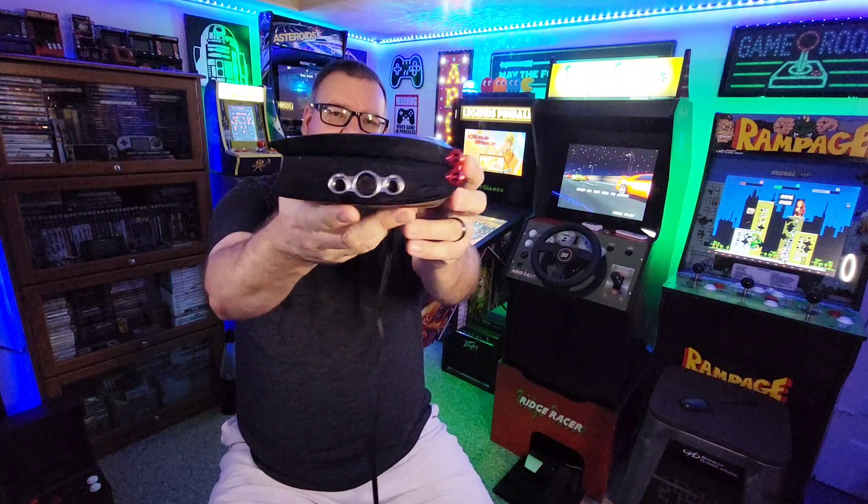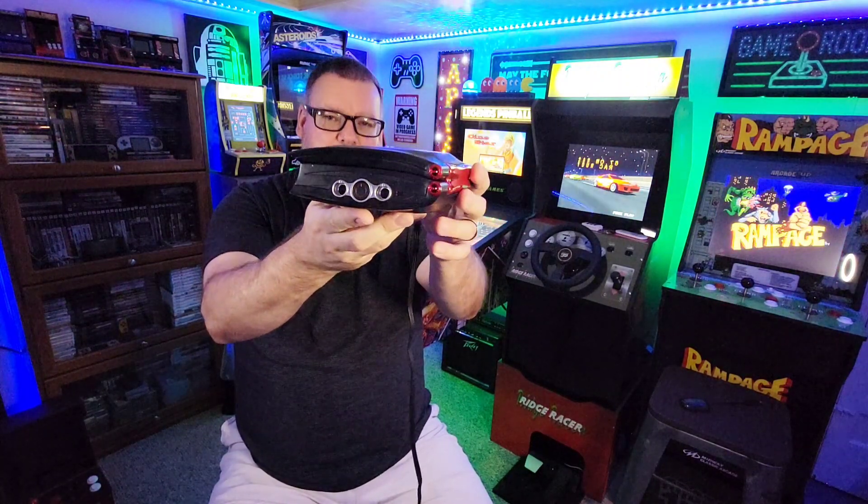Hello everyone and welcome to The Retro Cellar, where today we're going to be taking a look at a relatively obscure video game console that was released back in 2006, that being this — the Mattel HyperScan.